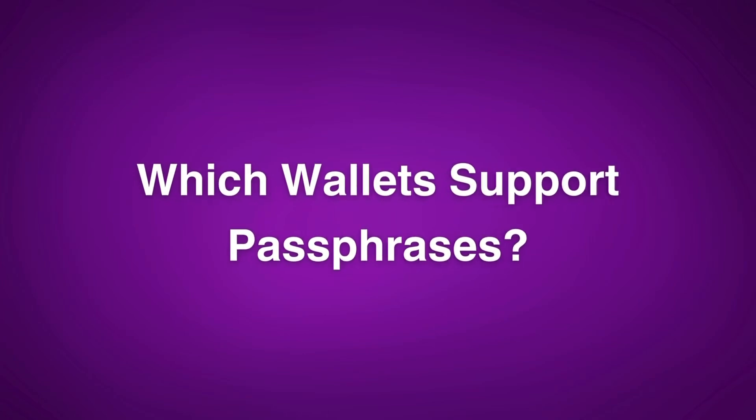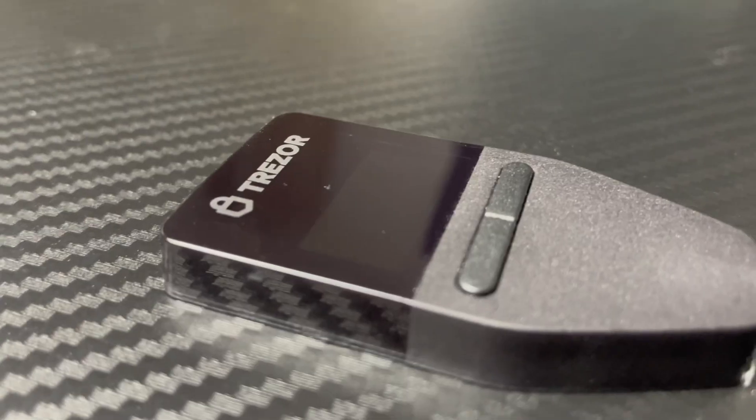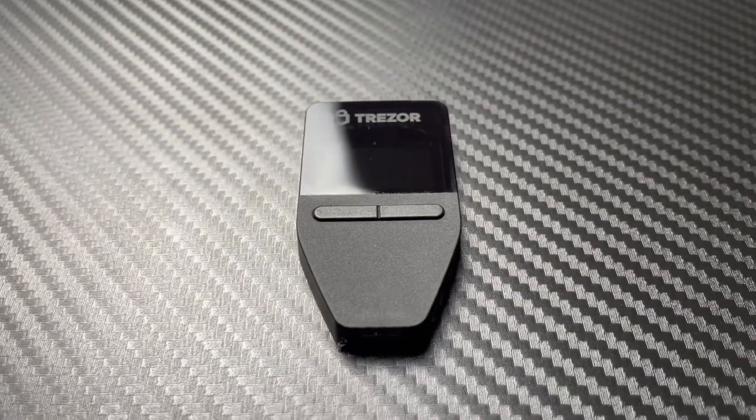It would be unfortunate to create a hidden wallet and then buy a new cold wallet that doesn't support hidden wallets and lose access. My favorite wallet for this feature is the Trezor Safe 3, which is super user friendly — especially coming from something like Ledger. It's a great alternative because it's easy to use, offers more security features, is 100% open source, supports passphrases, has a secure element chip, and Trezor has been in business for over 10 years with a solid reputation.